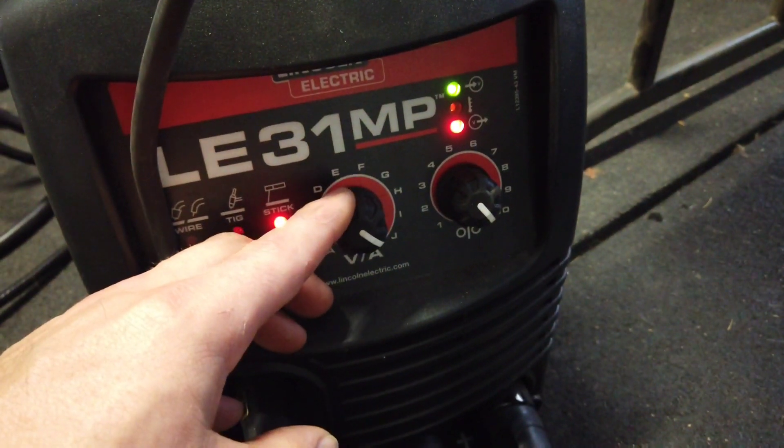Alright, so I got some 3/32 inch 7018. We're going to try that and see how much better it runs. I'll probably need to turn the amperage down a bit — I had it set all the way up, so I'll probably try around somewhere in the middle.